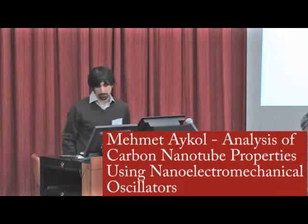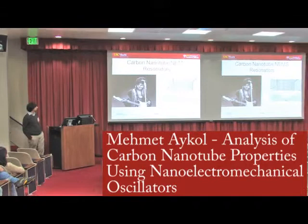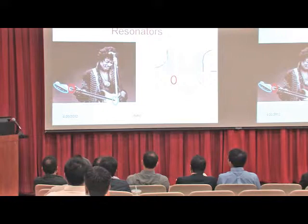Welcome. My name is Mehmet Aikol. I'll be talking about these nanotubes. My device is called a nanotube lens resonator. It is quite literally the same thing as what Jimi Hendrix is playing right there. There's a string, which is black on the right side. These are the clamping ends, and that's the function which tunes the tension, thus changing the frequency of an oscillation. It's a mechanical oscillation.